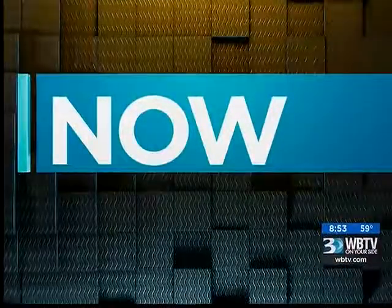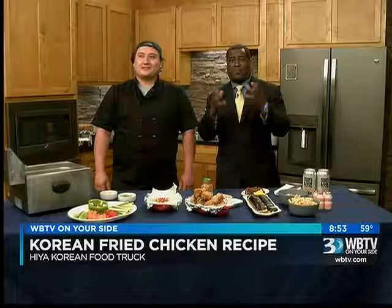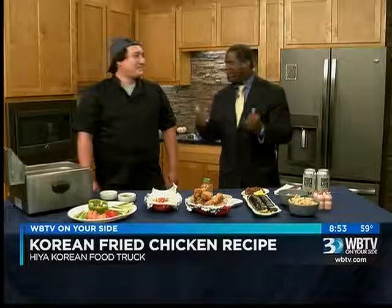You better believe we've got some serious business going on over here, Eric. Now on Bounce, we're learning how to make Korean fried chicken with the owner of Hiya Korean Food Truck. Welcome back, Daniel Petrie, who calls himself a professional hunger fighter. Thanks for being here again. Always a pleasure, thanks for inviting us out.